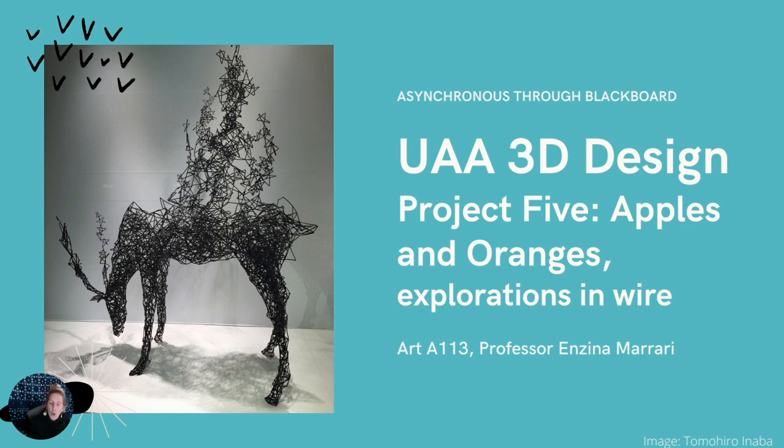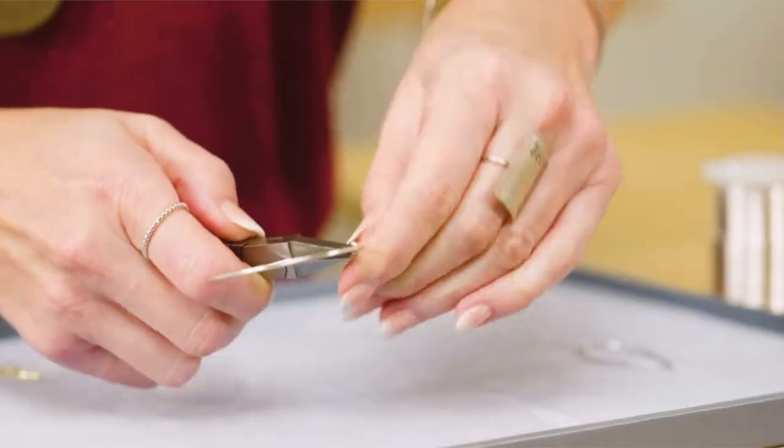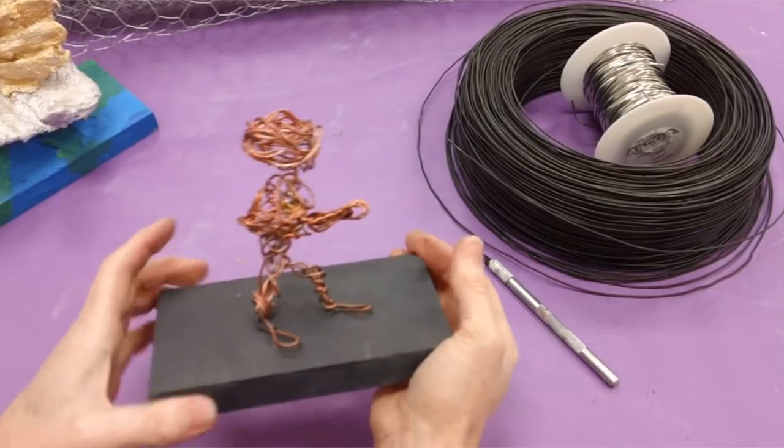For this project you can only use wire, and other tools or devices like welding or soldering are not permitted. But before we discuss the project, I want to talk a little bit about wire sculpture and wire art. Wire sculpture art is a form of three-dimensional art made by bending, twisting, and shaping wire — it refers to the creation of objects made out of wire.